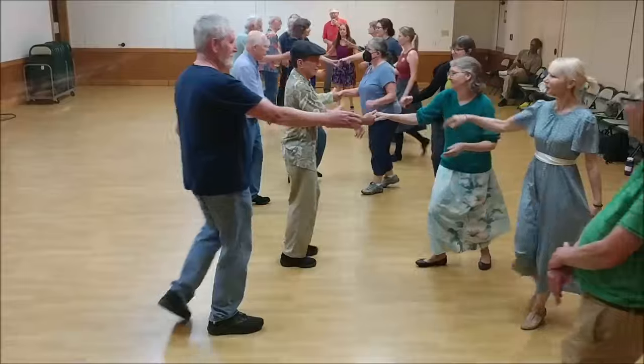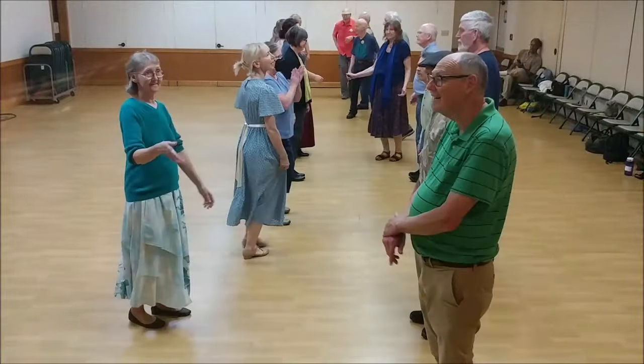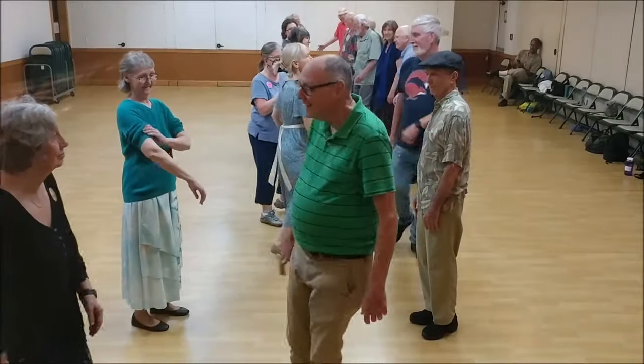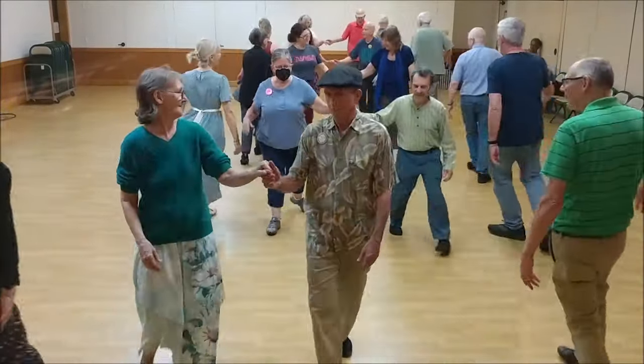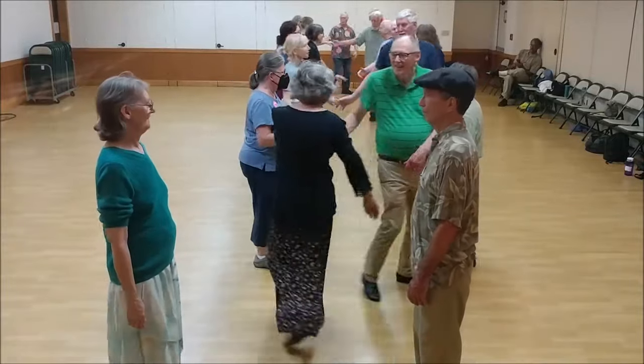Two changes: right, two left. Ones set and cast. Ones turn. Twos turn. Twos turn two-handed, do the same.